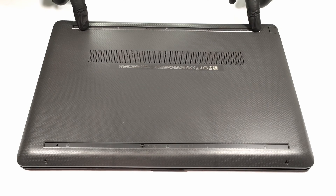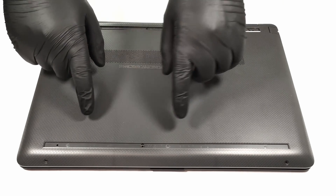After removing the feet, you have to undo eight Phillips head screws before popping the bottom plate.